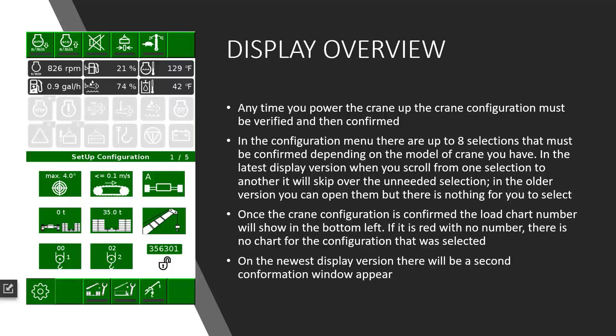On the newest display versions, once you hit set, a secondary confirmation window will appear. It will show you what you have chosen. You hit set and continue forward.